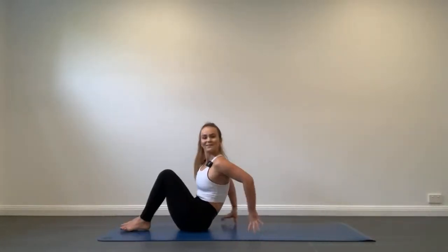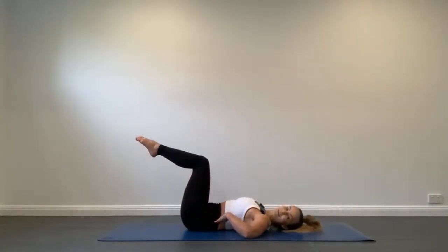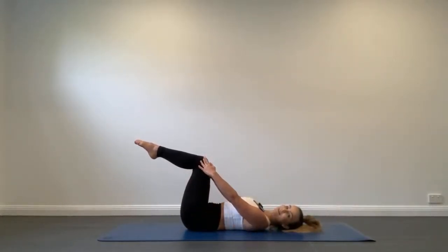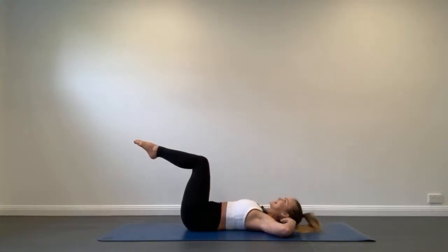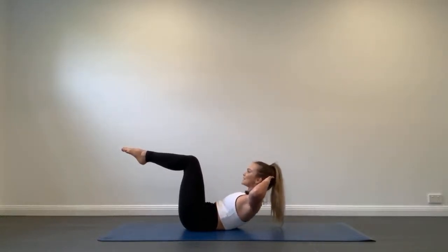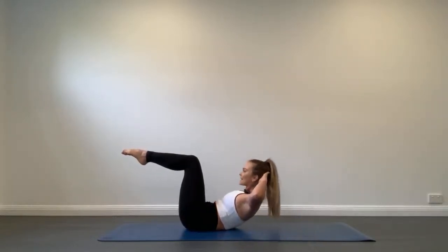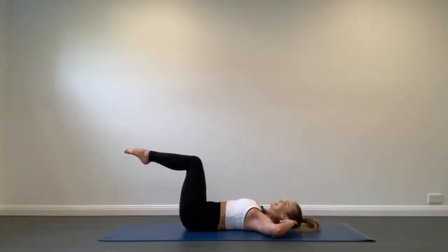We're going to lie down on our back for our first exercise, abdominal curl. Our back is imprinted, our legs are in tabletop, and our hands are going to be behind our head with our elbows wide. T-zone tight. Exhale, curl up, eyes up towards the knees, and inhale, lower the body back down.